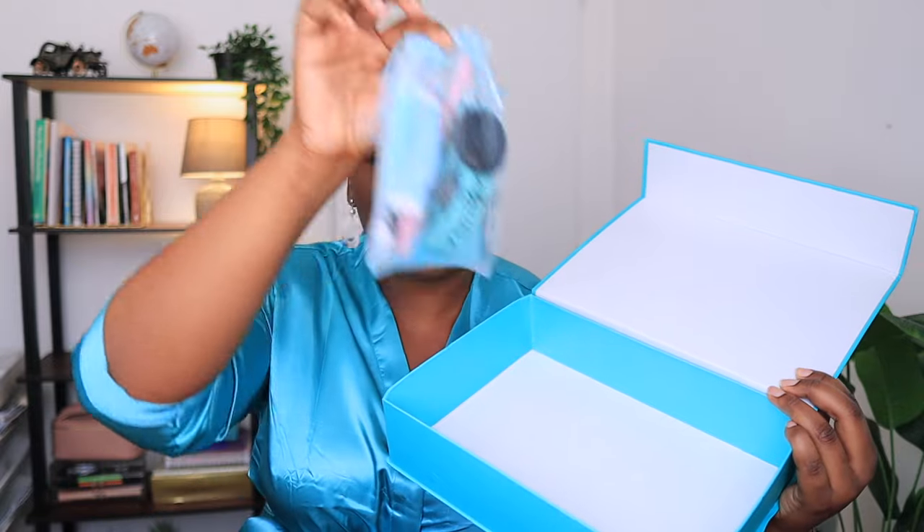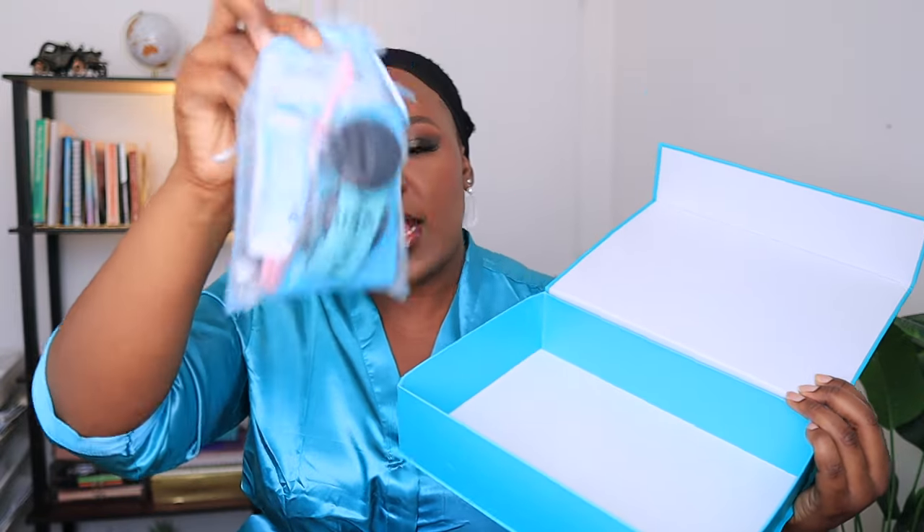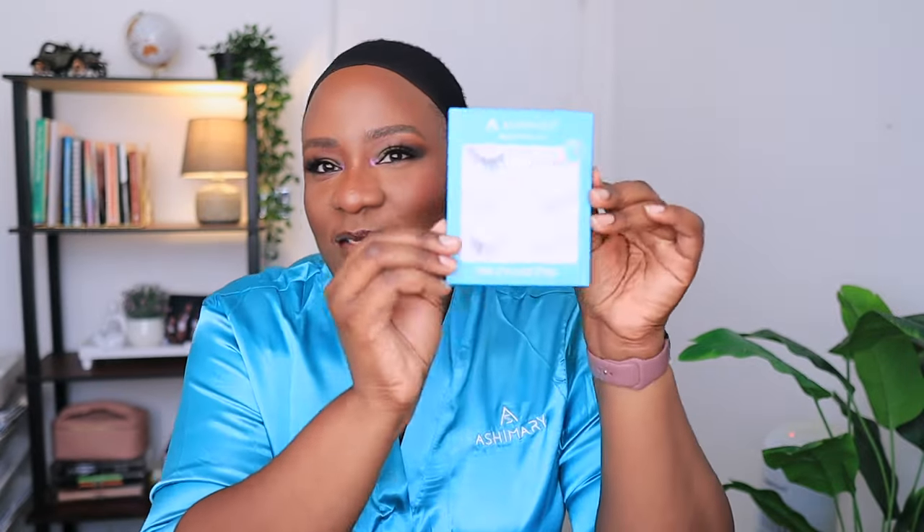So this is the packaging — it came with a bag so you can put your wig box inside this bag if you want. And then this is the wig box. You have the wig, which we'll get to in a minute, and then you have these bonnets to protect your hair while you sleep. And you have this package with different accessories. Let me open it up — we have the edge brush, the HD wig cap, and a pack of lashes.